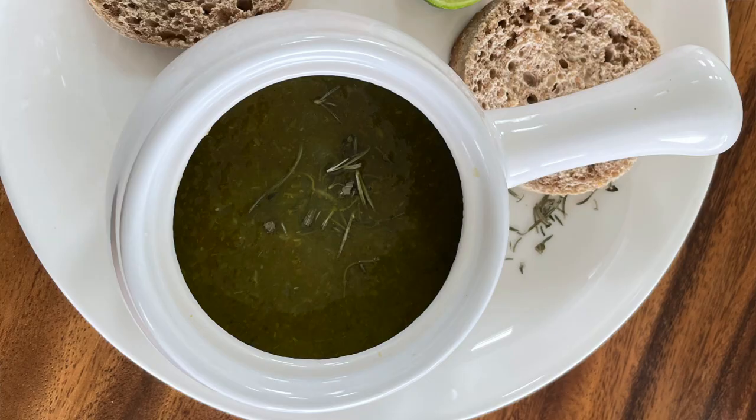Today with Chef Pachi we're going to make two amazing soups: zucchini and tomato. In minutes, delicious soups, supernatural and full of flavor.